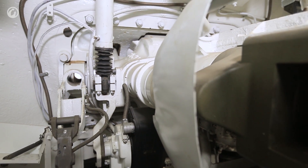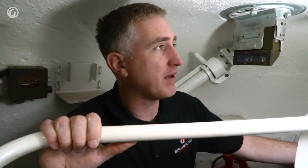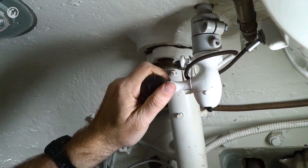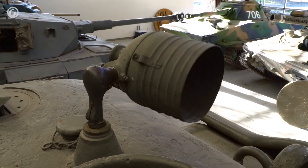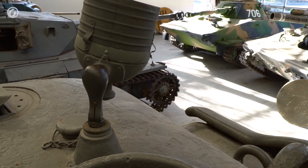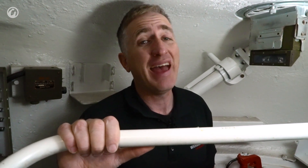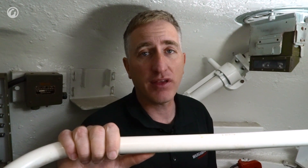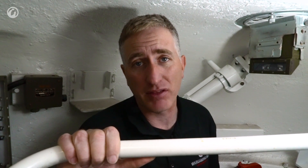4,700 rounds of caliber .30 would be fitted — the caliber .30 coaxial to the main gun — with a control up here for the spotlight we discussed earlier. This would be a wonderful position to be in after October 1943. Otherwise, the 'oh my god the tank is on fire' test is going to be a fail.